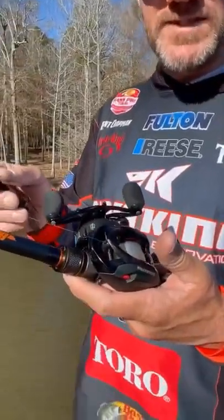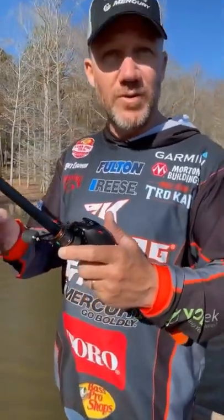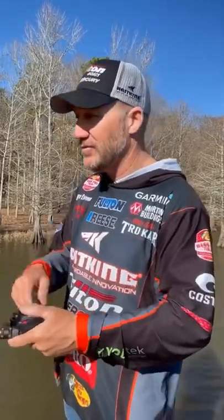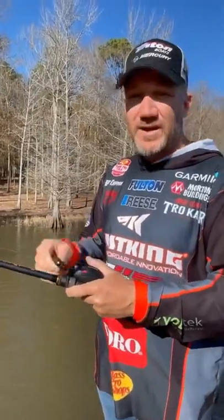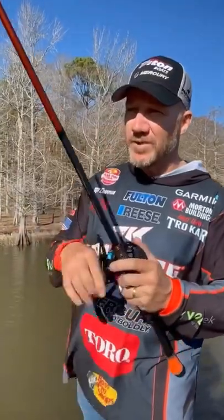Here it is, the Cast King Speed Demon Elite, 10.5 to 1 gear ratio. Let me show you why this is so awesome. When I'm flipping and pitching, I'm making a lot of pitches throughout the day. I put it in there for a second and then I reel in to make another pitch, present the bait, reel in to make another pitch. That fast gear ratio allows me to make that many more pitches throughout the day.